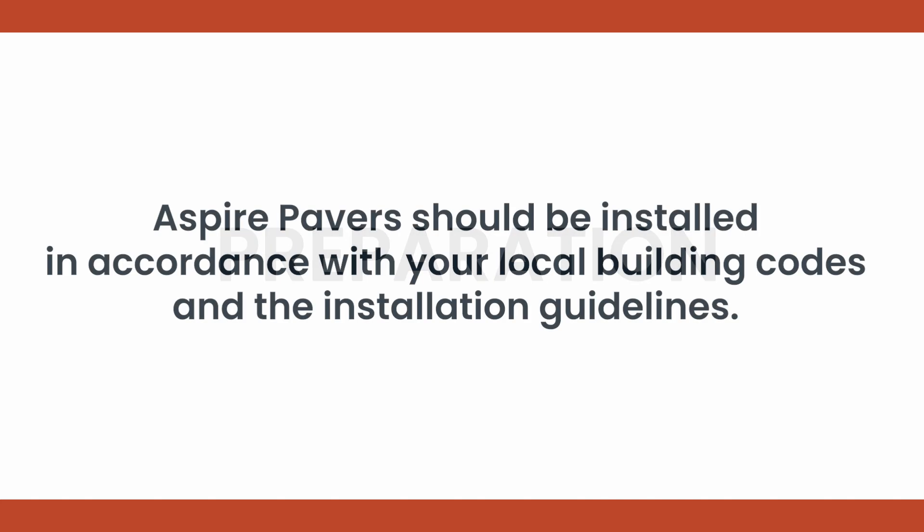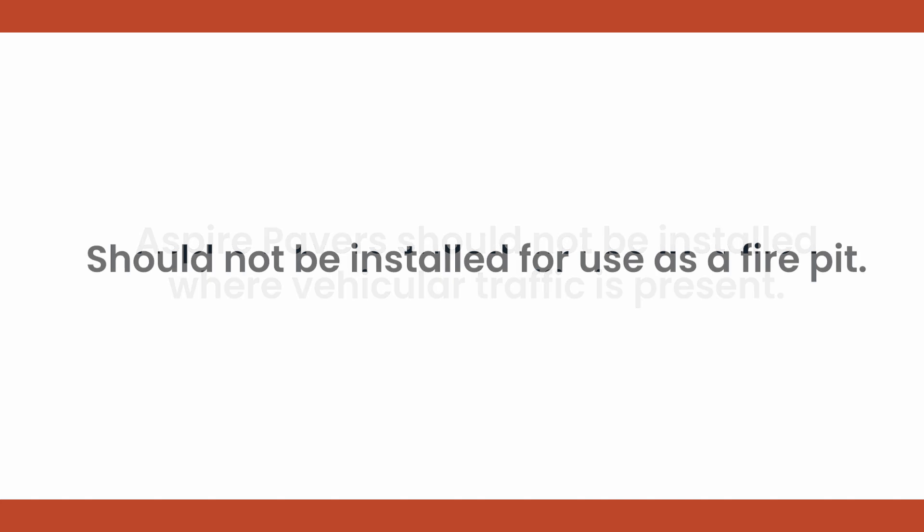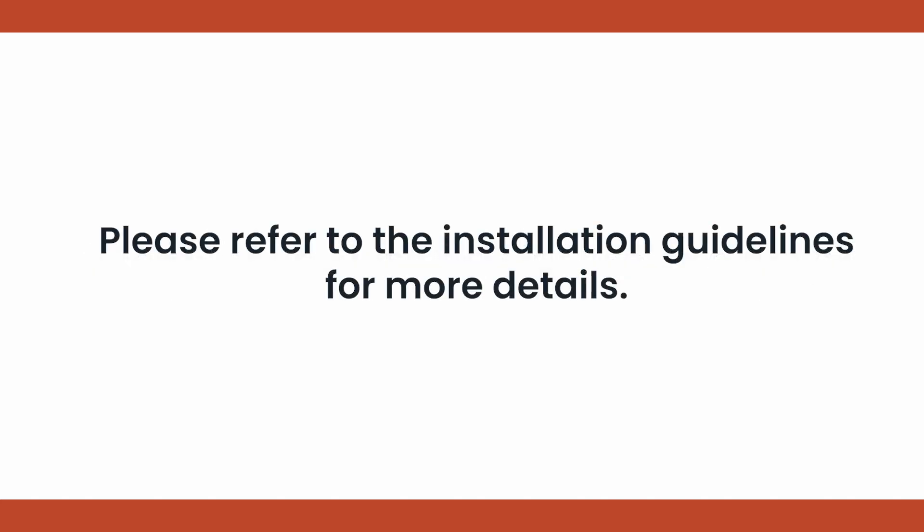Before beginning the installation, remember that Aspire pavers should be installed in accordance with your local building codes and the installation guidelines. Aspire resurfacing pavers should not be installed where vehicular traffic is present and should not be installed for use as a fire pit. Please refer to the installation guidelines for more detail.